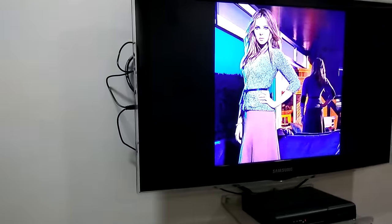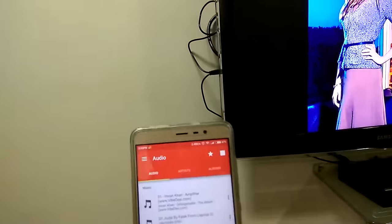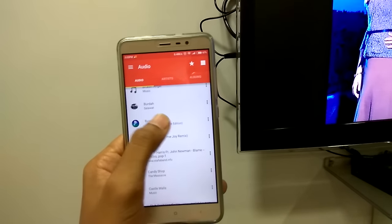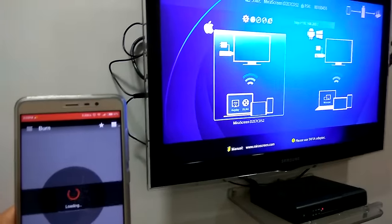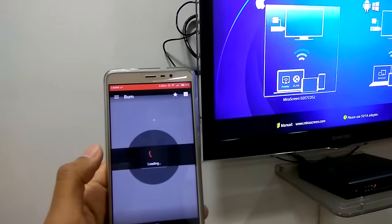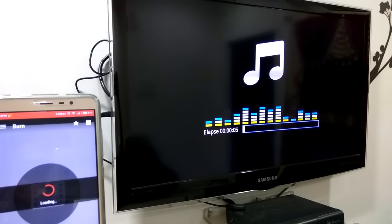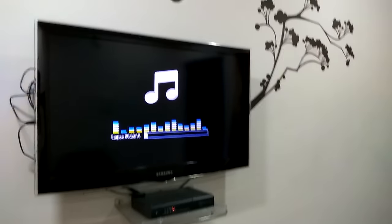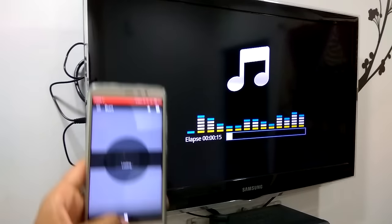Let me just play some music. We go to the audio option here and you can select any song. Once it gets connected it will load and start playing. You can disconnect it from here.